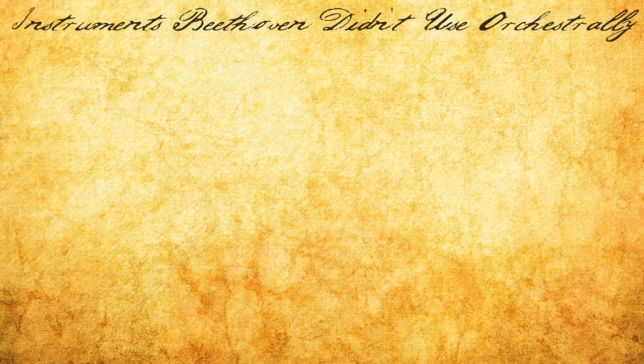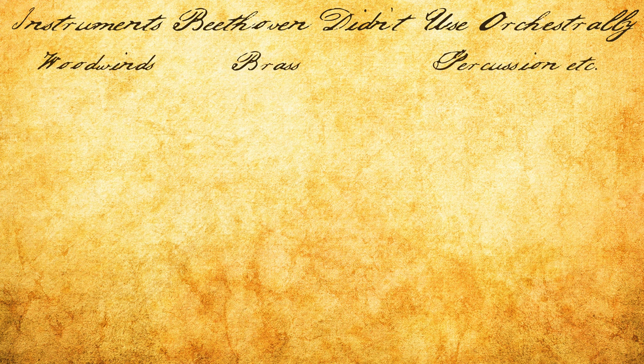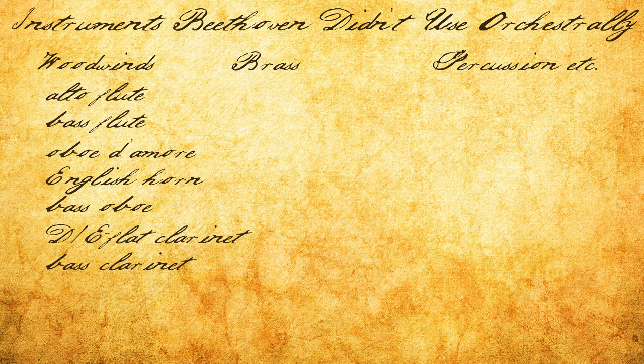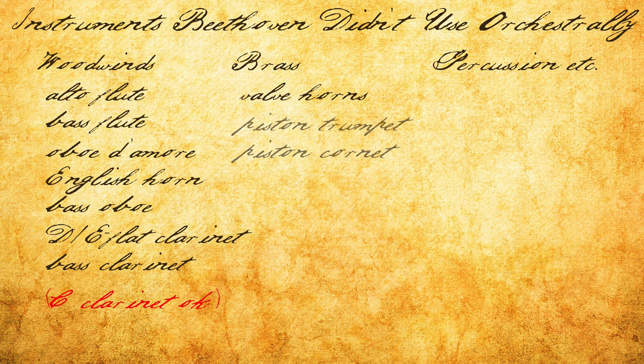First, you would want to avoid instruments that Beethoven didn't use — either because they didn't exist yet, or weren't available to him, or he preferred not to use them. These would include alto and bass flutes, English horn and oboe d'amore, not to mention bass oboe, bass clarinet, and sopranino E-flat and D clarinets — though Beethoven did score for C clarinet in his first symphony and other places — valve horns and piston trumpets and cornets, tuba, mallet percussion, celesta, and harp.